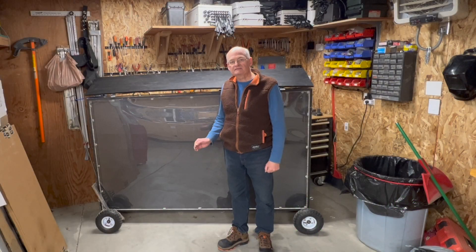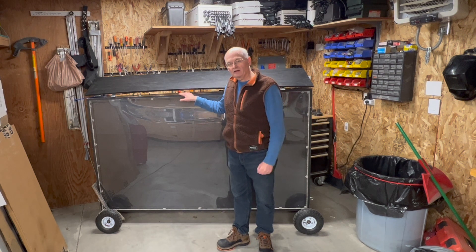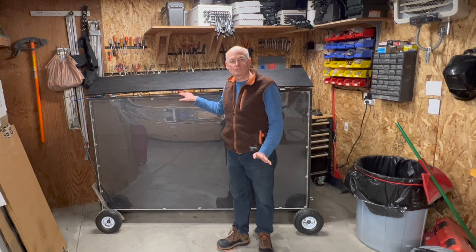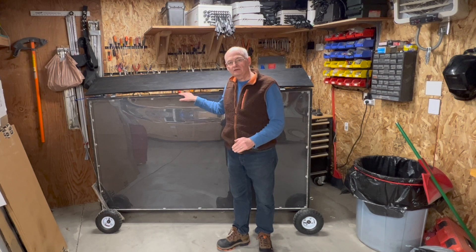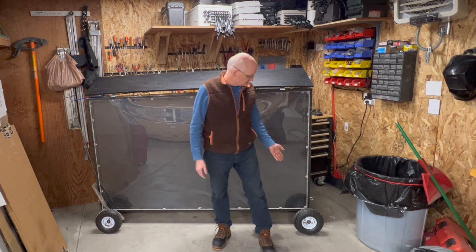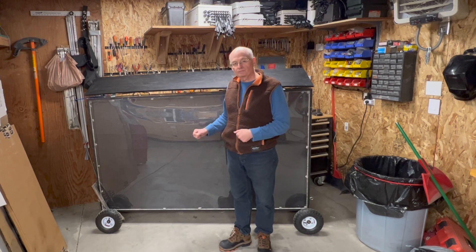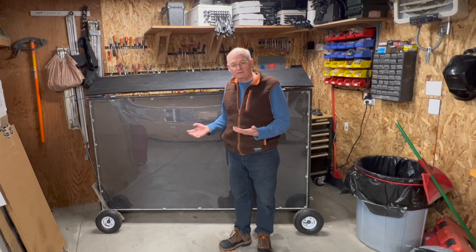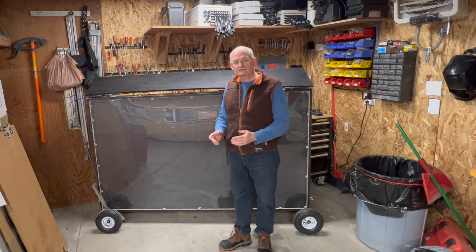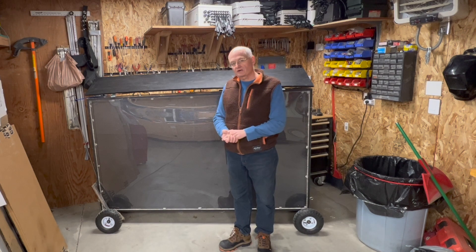Hi there. Ever since I did my video on how I built my P5 panel, I've had a bunch of questions about how I transport it, how I move it around. You'll see down here at the bottom on both sides there are some wheels I put on the bottom of my panel, and I just pull it and roll it out there. I thought I'd do a video to answer some of those questions, so let's get down to the details — I'll break down the parts and pieces and how I assembled it.